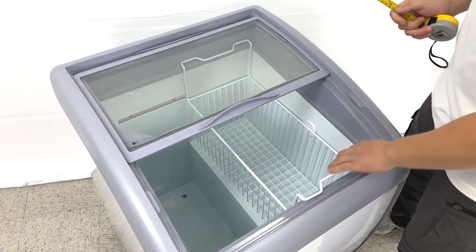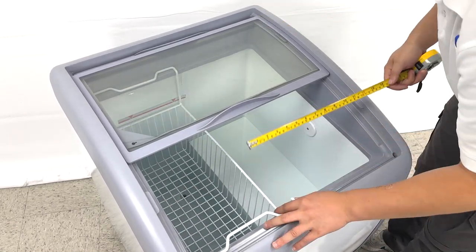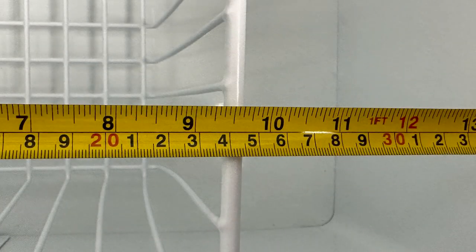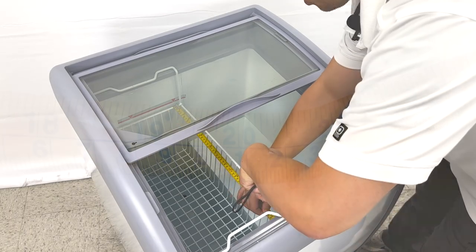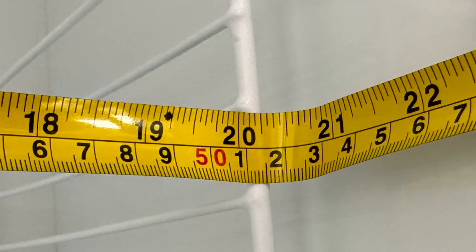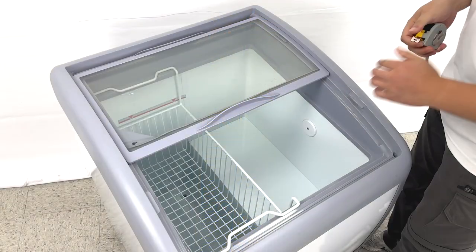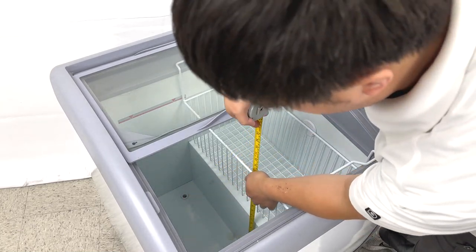For the basket, you can move it. We can see they have a small stage here. The basket size is about 9 and a half inches wide and 20 inches long. And it's about 7 inches deep. For the stage depth, it is about 10 inches deep.